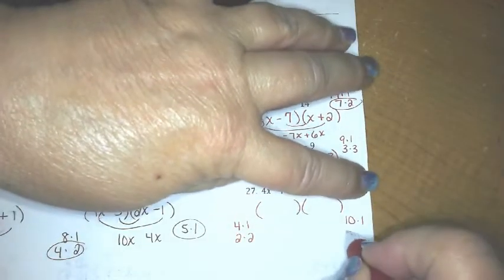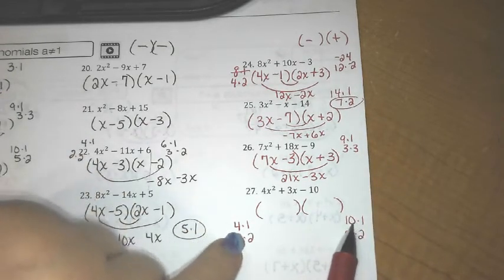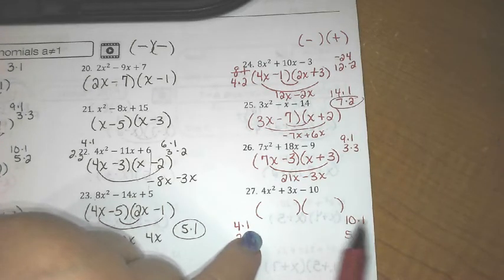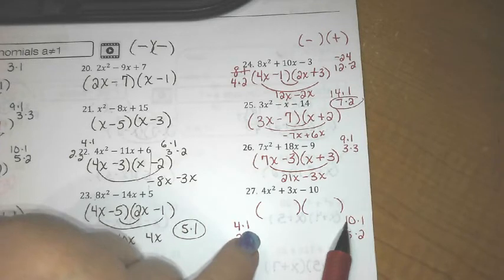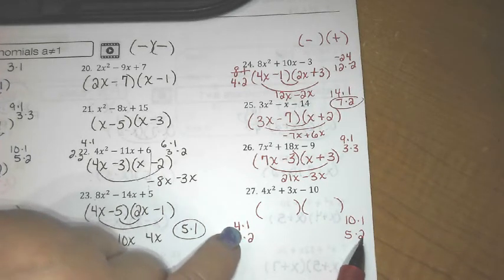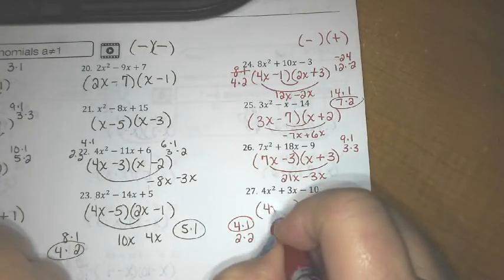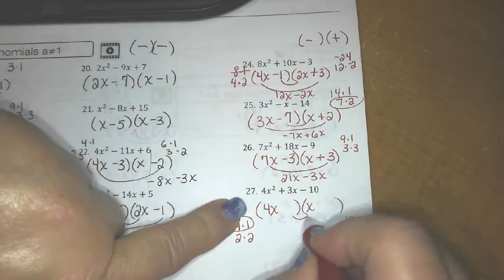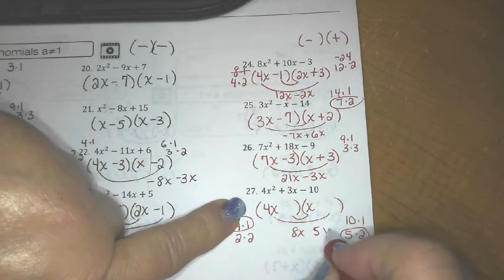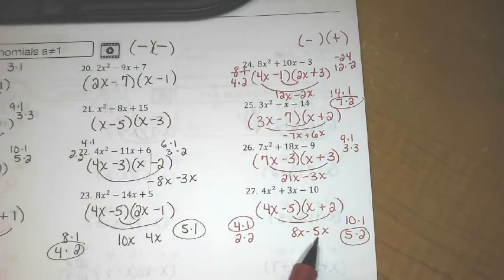Last one: 4x² — that's either 4×1 or 2×2. 10 is either 10×1 or 5×2; we need a combination that gives us 3. 4×10=40, 1×1=1 — didn't work. Switch them: 4×1=4, 1×10=10 — that gives a 6, didn't work either. Try 5 and 2: 4×2=8 and 1×5=5 — 8 and 5 add up to 3. So 4x² becomes 4x times x; I want 8x and 5x, so 4 times 2 gives positive 8x and x times negative 5 gives negative 5x. Factoring takes a lot of practice, so go to your practice sheet and see if you can master this skill.